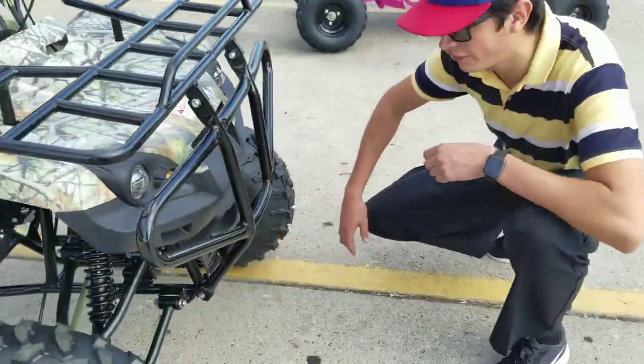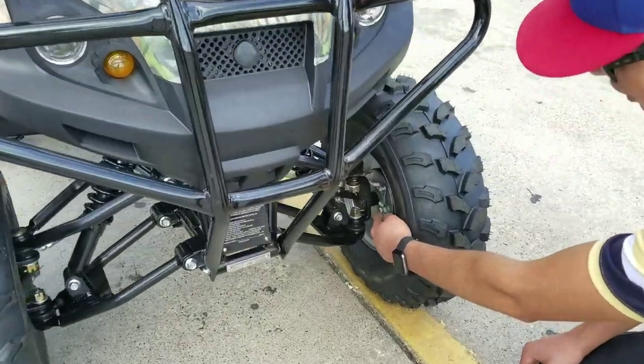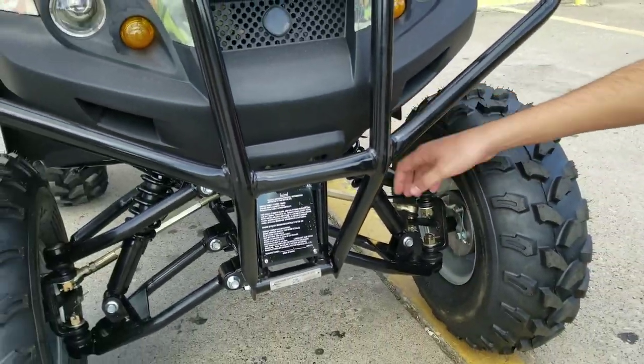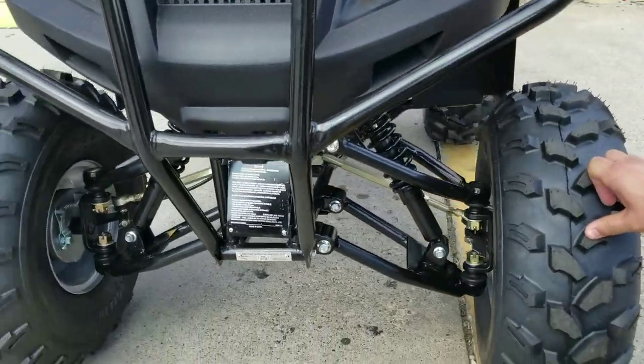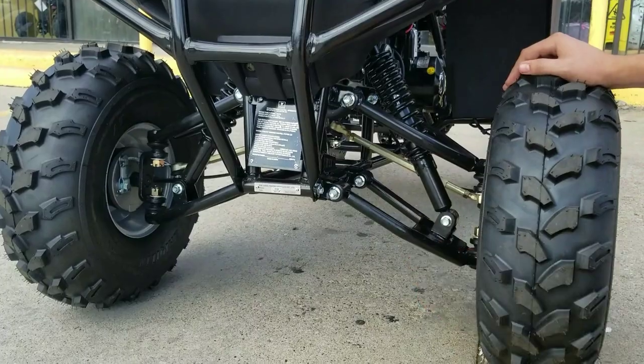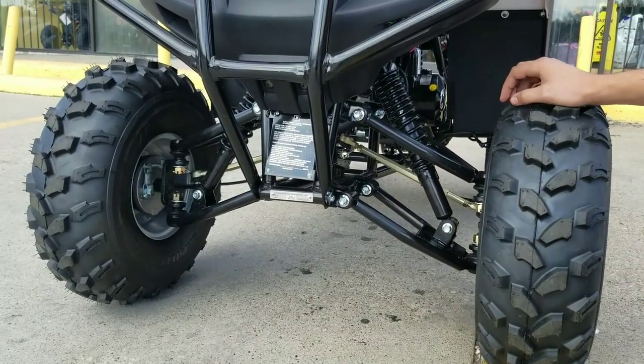Right here we have drum brakes. It has adjustable suspension so you can lift it or drop it. If you want to lift it, you just have to twist this thing and you're going to be able to lift it probably two and a half inches more.